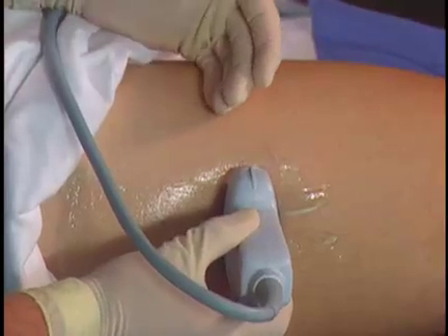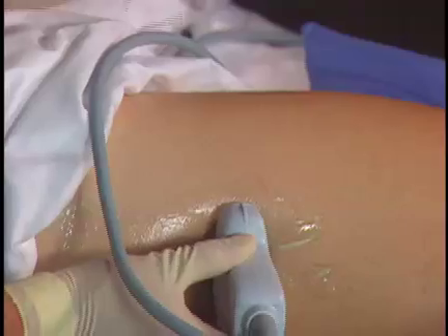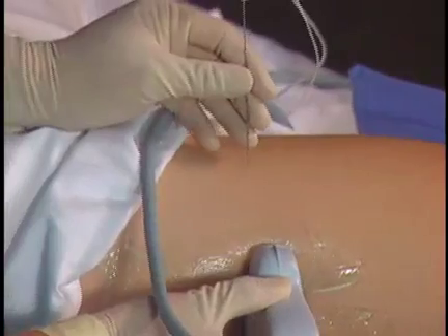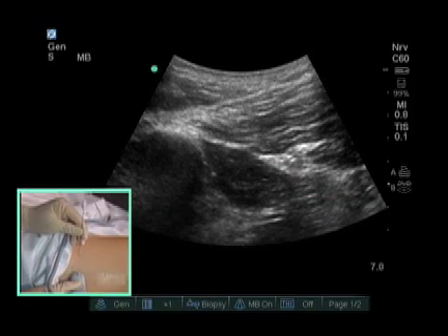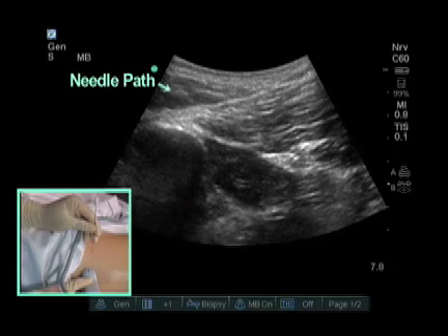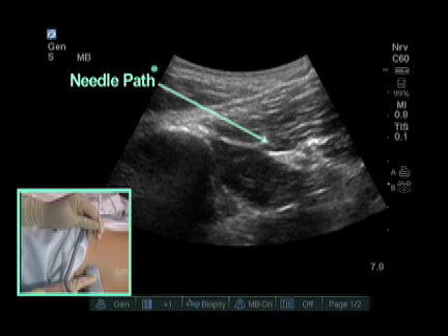Needle approaches for the sciatic nerve block, whether at the mid-femoral region or higher up at the subgluteal region, are performed from a lateral to medial approach. The lateral to medial approach usually starts three to four centimeters away from the probe. Higher up we use the same needle approach. We can see the triangular sciatic nerve here, and I typically put the nerve on the distal side of the screen from where the needle is entering, in order to see the needle better traveling across the screen to the nerve.